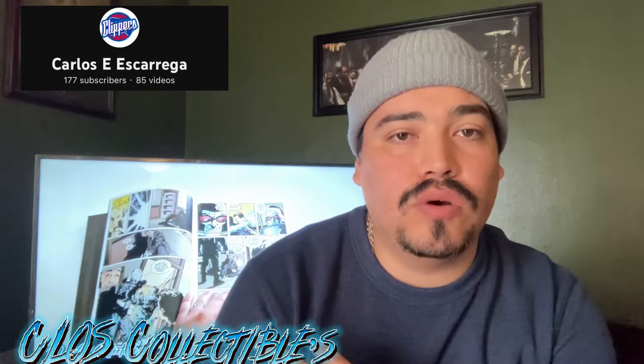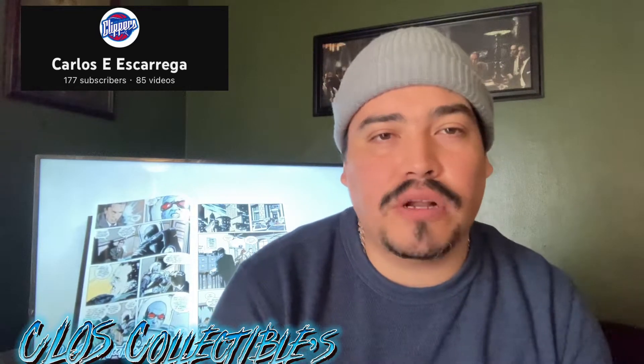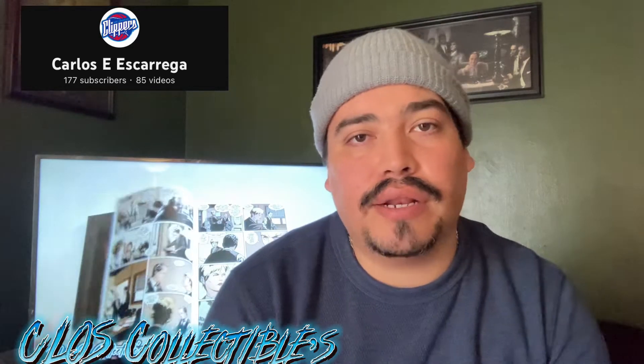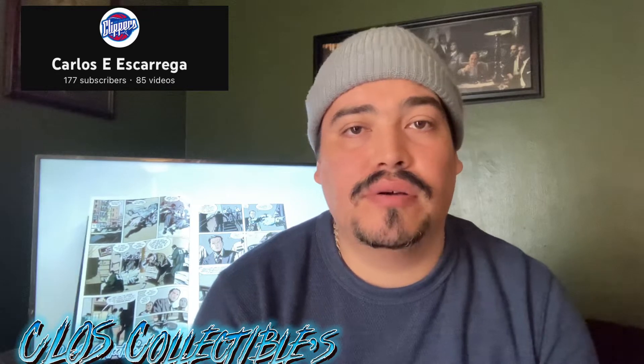Doing the overview of Gotham Central — make sure you check out that video. That was one of my actual last comic book videos. So check that one out and come back over here, or watch this video and then go check that one out.